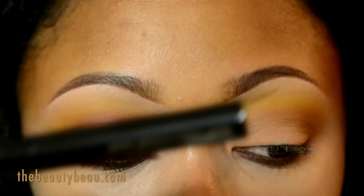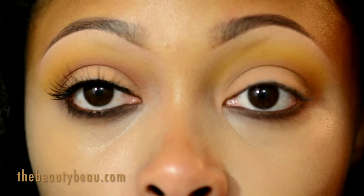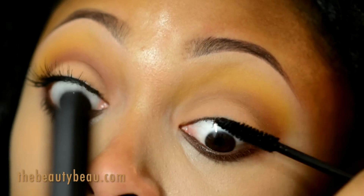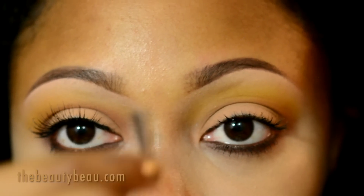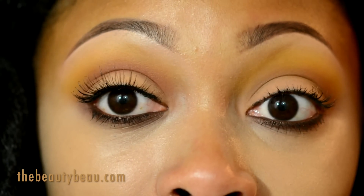I'm taking my MAC False Lashes Extreme Black mascara and applying a lot of it because I'm not wearing any eyeliner, so I really need my lashes to pop. I'm skipping top eyeliner and throwing on my number 46 lashes, which are very easy to see without eyeliner.